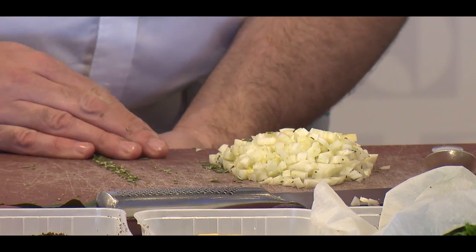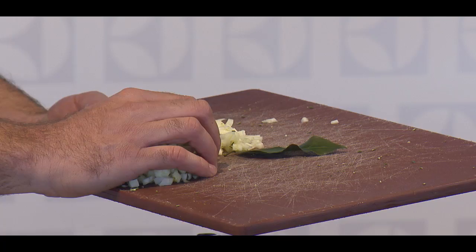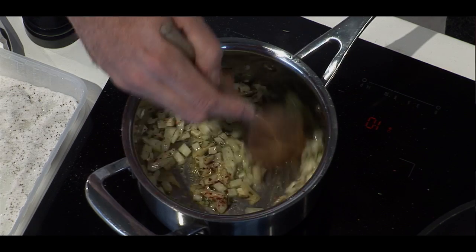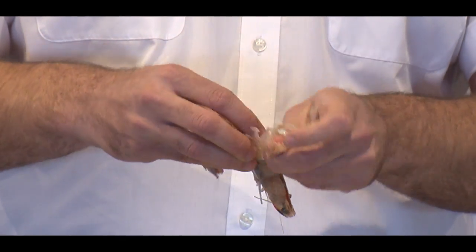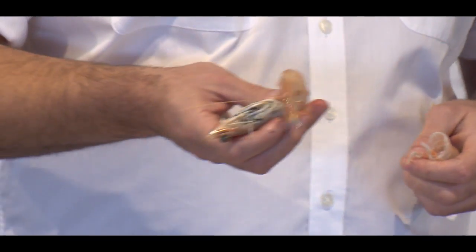I'm frying rosemary in before the fennel. The rosemary is full of beautiful oils. I'd rather fry that up and mix those oils together rather than adding them in after I put the fennel in. We've got these beautiful north-west king prawns. Run your thumb down removing all the legs and then all the shell comes off. We leave the head intact, we leave the tail intact — that's the easiest way to peel a prawn.